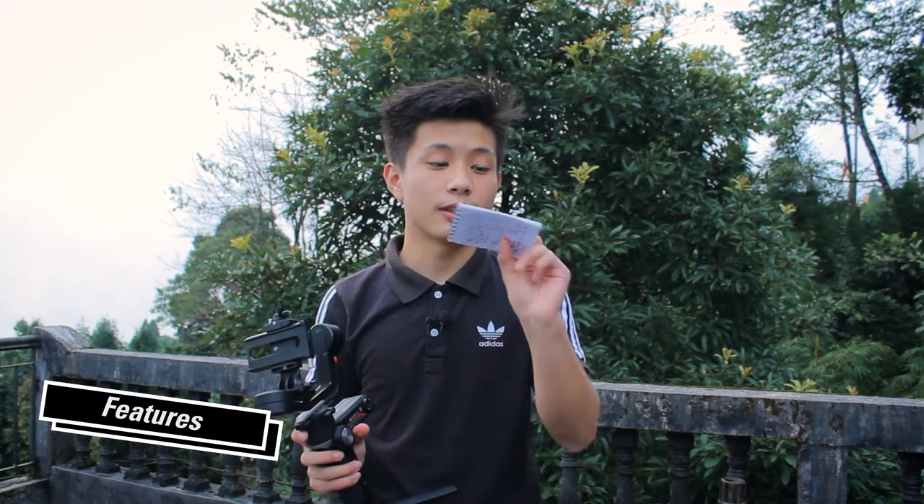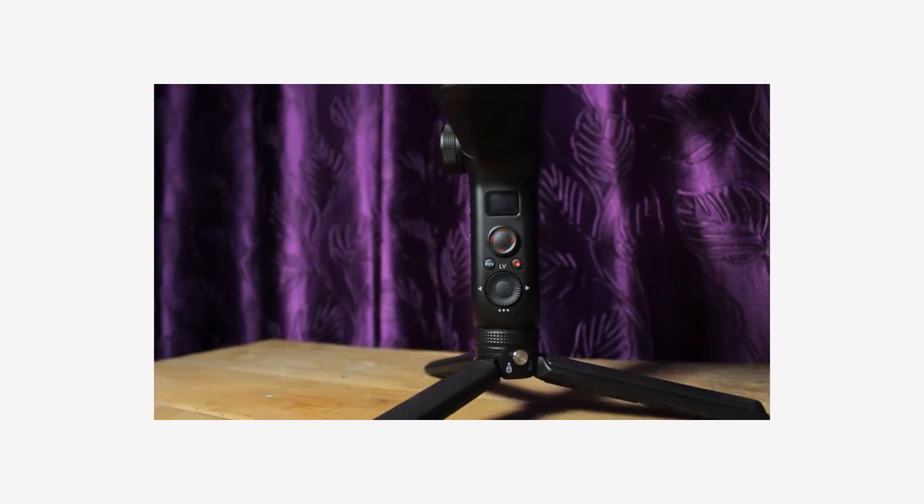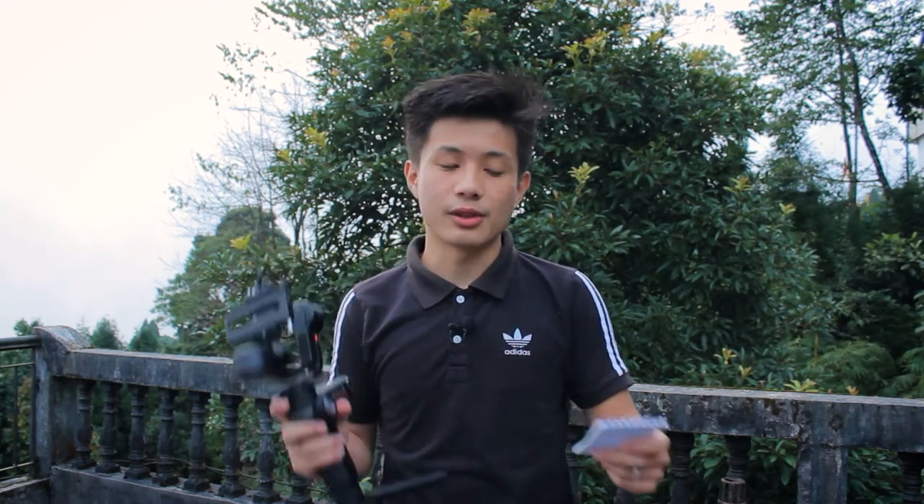This gimbal has got a lot of features that I am literally using all the time whenever I am shooting. Sorry about the dogs — I am at my rooftop right now and I am literally shivering because I am looking at the camera. So let's talk about the features.